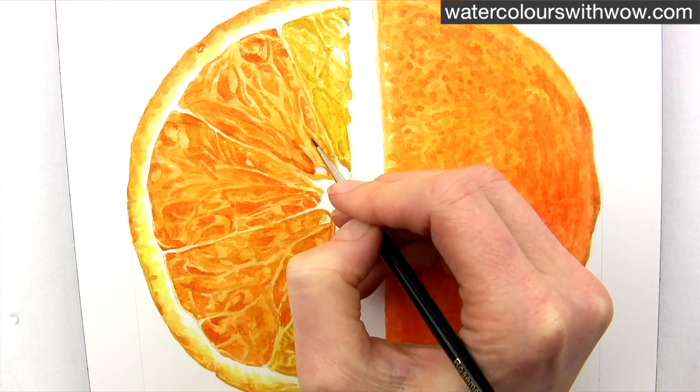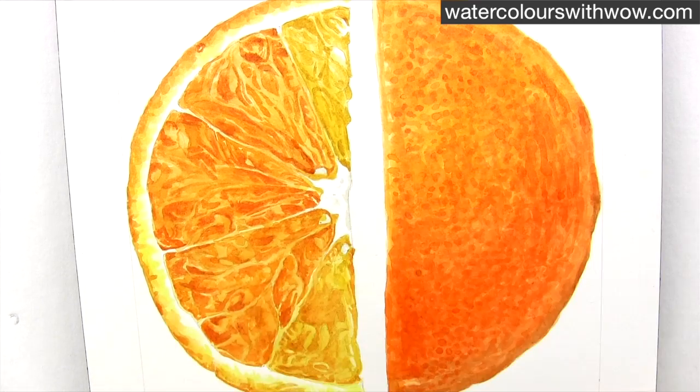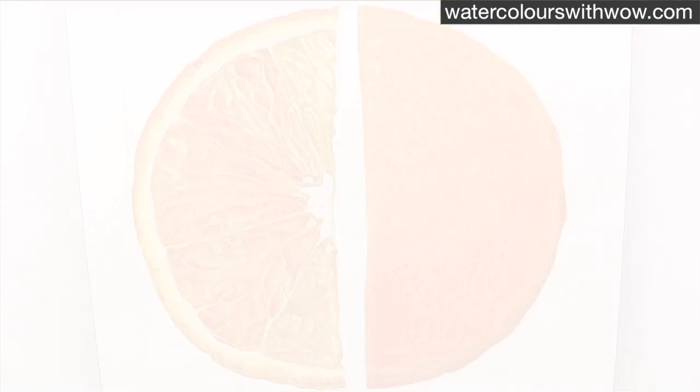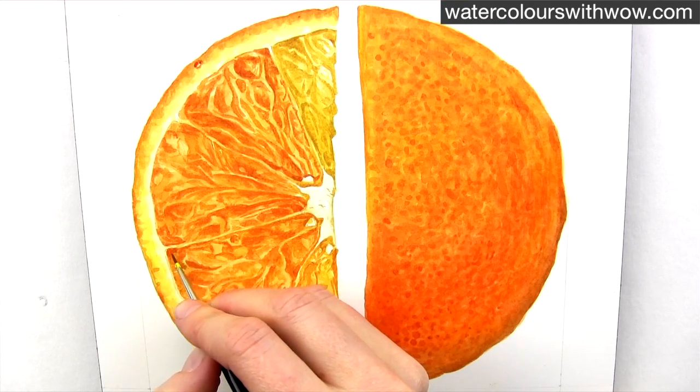So at this stage I go in with a tiny brush and my darkest mixes to work on just the very darkest parts of the segments and to add in even more fine detail where I can see it.